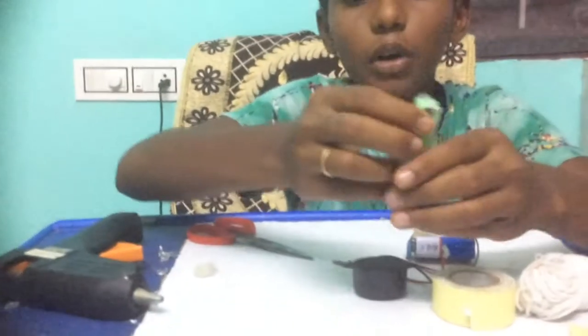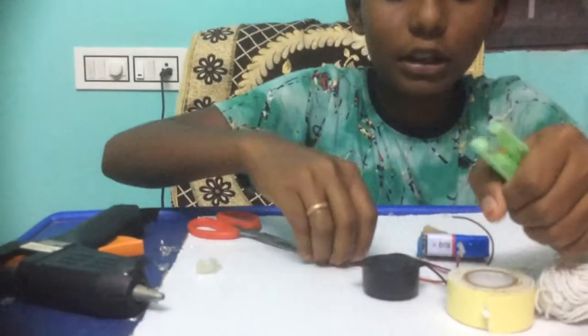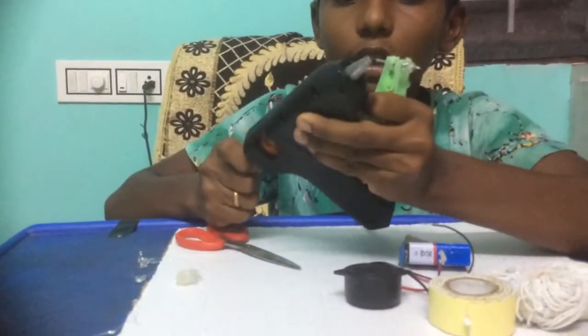Now I will go into the connections. We need to put a hole first here and put the nut in like this. And put the hot glue on the top.